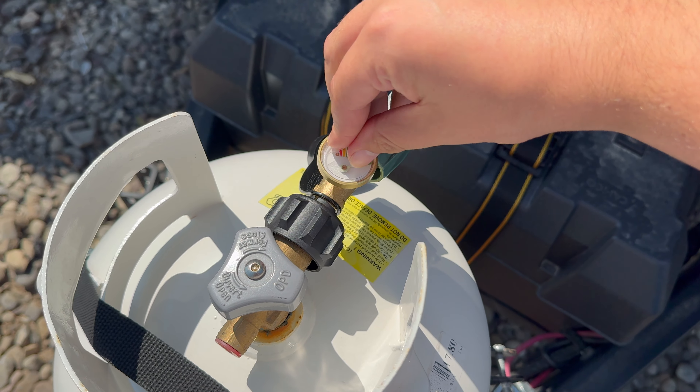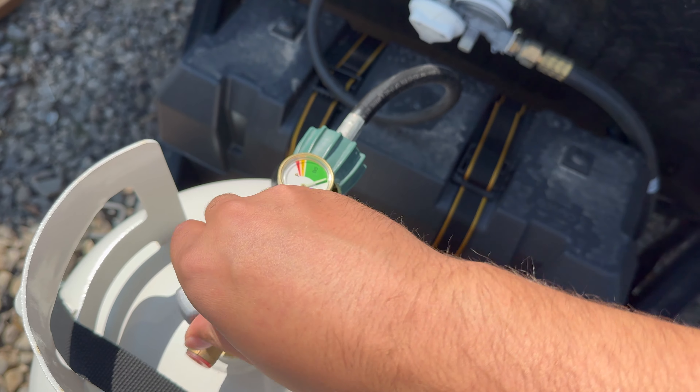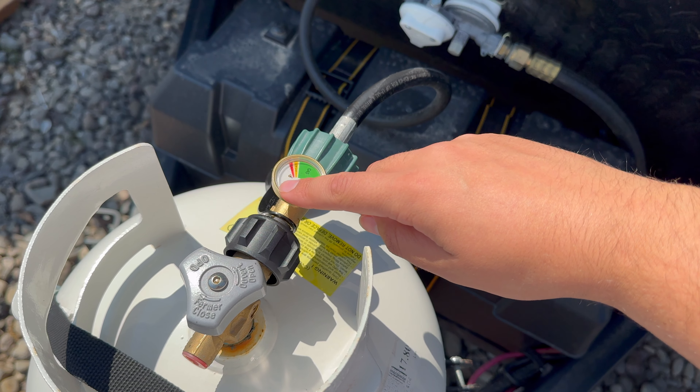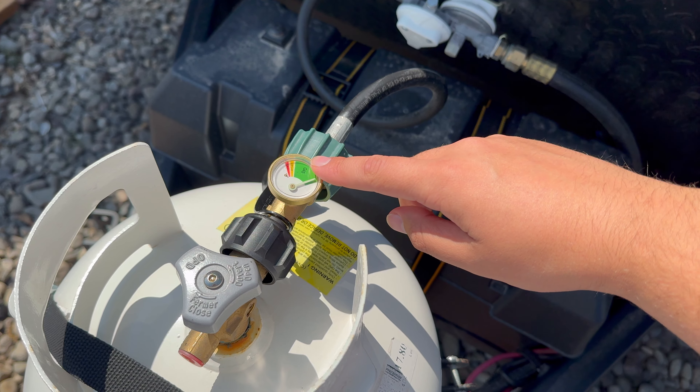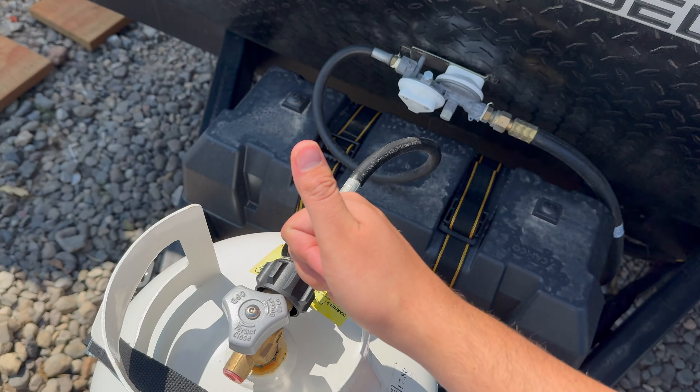I'm going to peel off the top right here — this is just a protective covering. And there you go, it's pretty nice and easy. Make sure this is open all the way, and as always, make sure your gas is turned off when you're not using it. This is a pretty simple install and it's a must-have in my opinion. Thanks and we'll see you all next time.